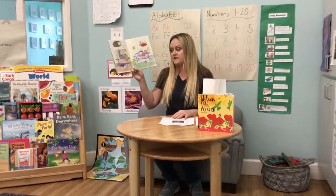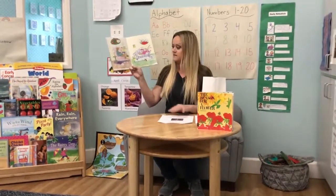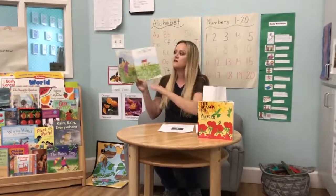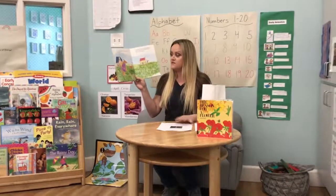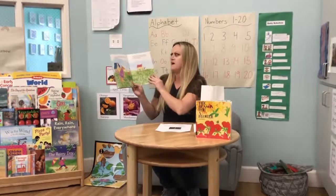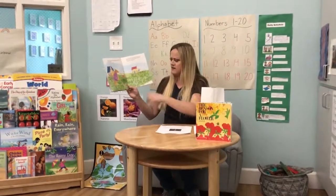One winter, Bear decided to grow tomatoes, and so did Bunny. In spring, Bear began by digging a place for his tomato garden. Bunny didn't want to waste time preparing anything. He poured his packet of seeds on the hard, meaty ground.